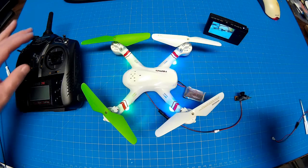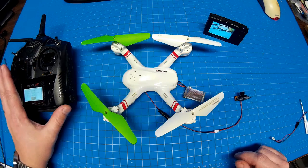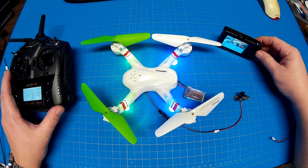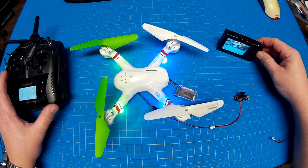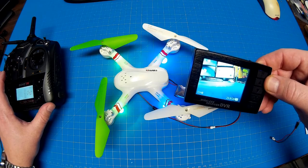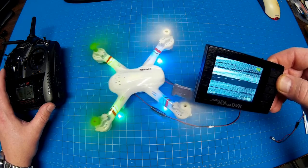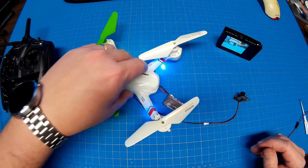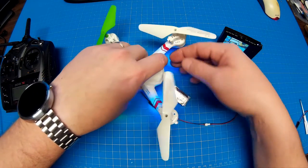Let's go ahead and bind this. You'll see on the screen here that once we spin this up, pretty much at all, we're going to get lots of lines. Touch of throttle here — so, too much noise. It's not going to work for FPV, of course. I don't know what they actually planned for the installation of this little camera, but that is not it.